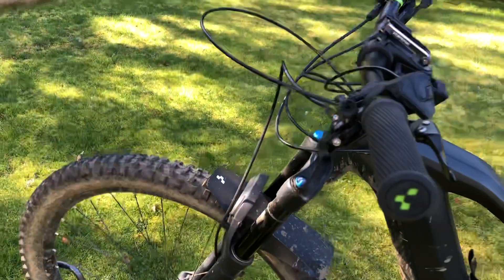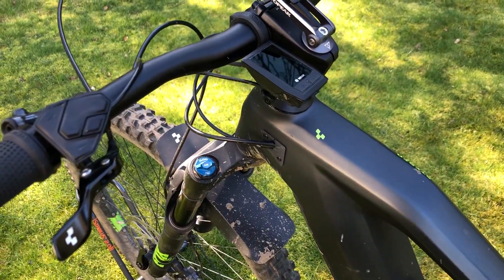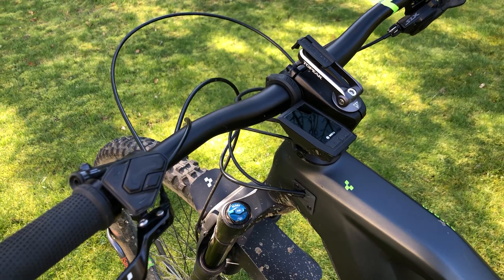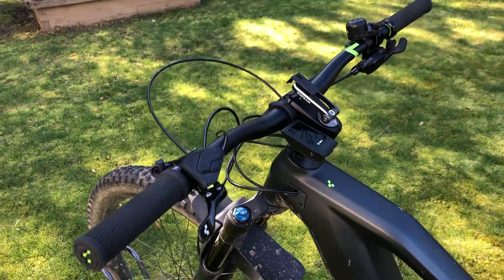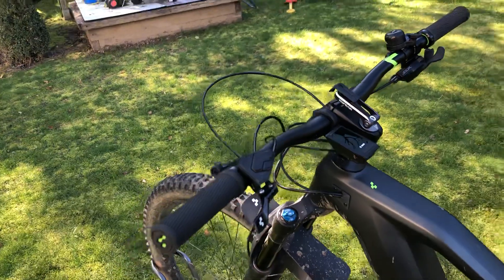The equipment also includes a Kiox display with Bluetooth where you can connect your heart rate monitor. You can pair it via Bluetooth to your iPhone or smartphone using the eConnect Bosch app, and then transfer your workouts to the eConnect Bosch website.